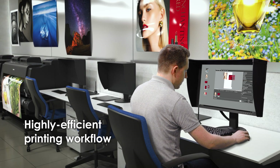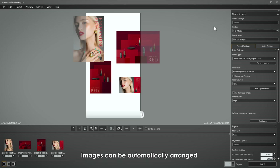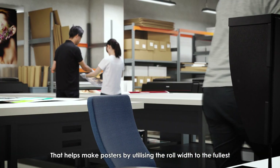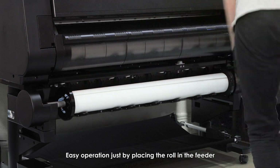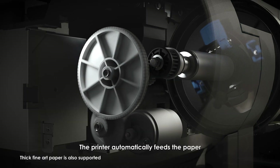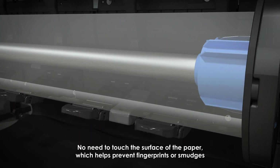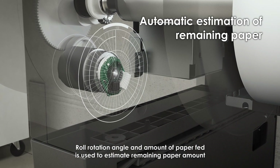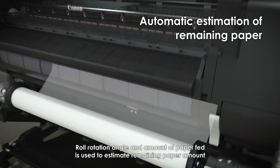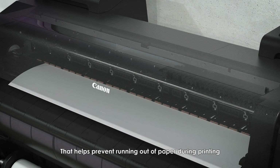Highly efficient printing workflow. With professional print and layout software, images can be automatically arranged, helping make posters by utilizing the roll width to the fullest. Easy operation just by placing the roll in the feeder — the printer automatically feeds the paper, with no need to touch the surface, which helps prevent fingerprints or smudges. Roll rotation angle and amount of paper fed is used to estimate the remaining amount of paper, helping prevent running out during printing.